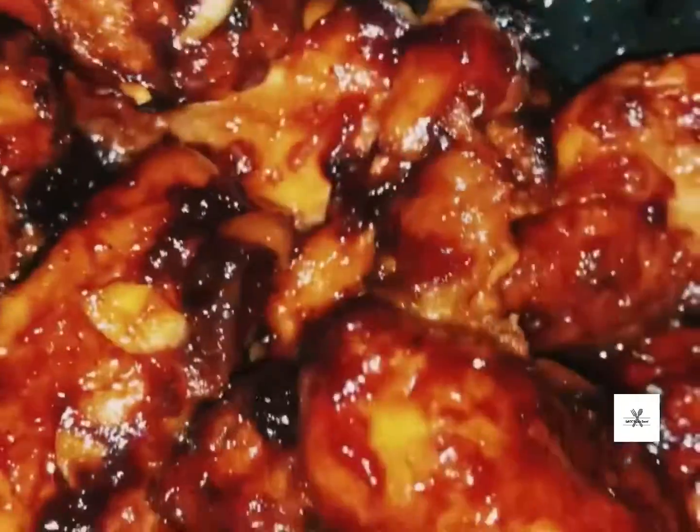The crispy Korean fried chicken is ready.